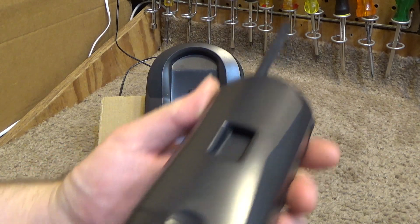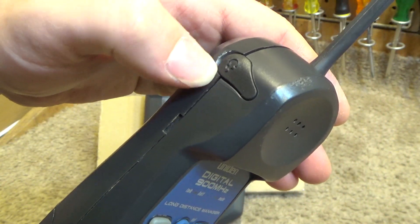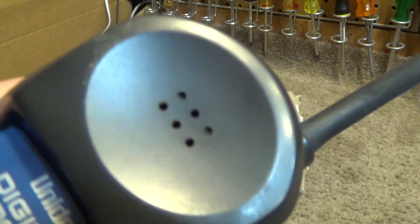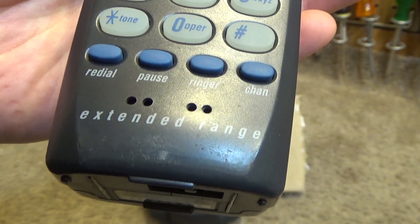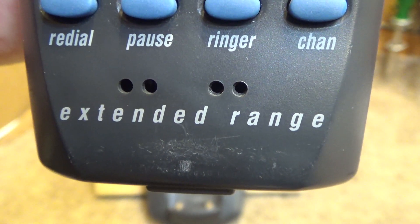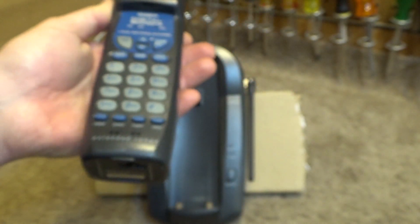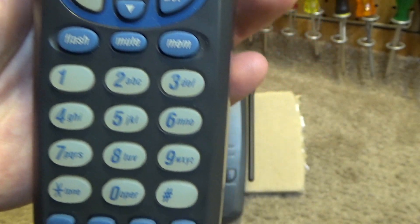It's in pretty decent condition with some scratching on the back from being put on the table. It does have the headset jack and the antenna is still good, which is becoming less and less common. There's a decent amount of wear where it would sit on the cradles, and it's kind of worn out around the earpiece. I did always like the extended range branding on these — I thought that was pretty cool. Although I do wonder, if this was the extended range model, what would the regular range model be like? I can't really think of any phones that Uniden sold that were not extended range.